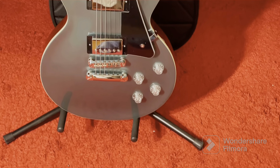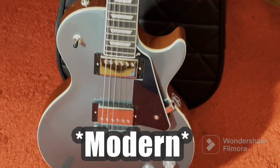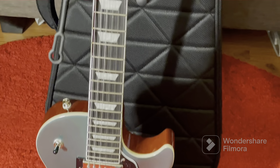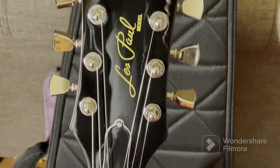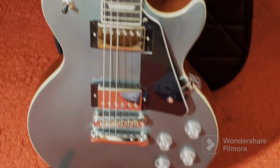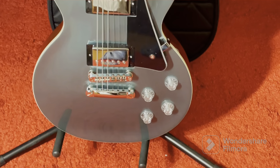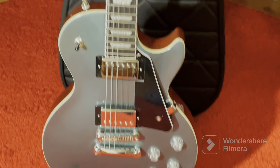Hey guys, what's going on. I got myself a new Epiphone Les Paul Custom. I'm going to take out the strings and put some new ones on, go ahead and clean it, and also wax the body to make it look nice and shiny. Let's go ahead and do this.